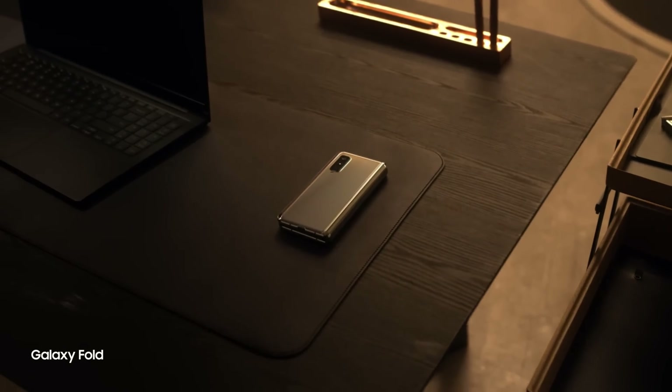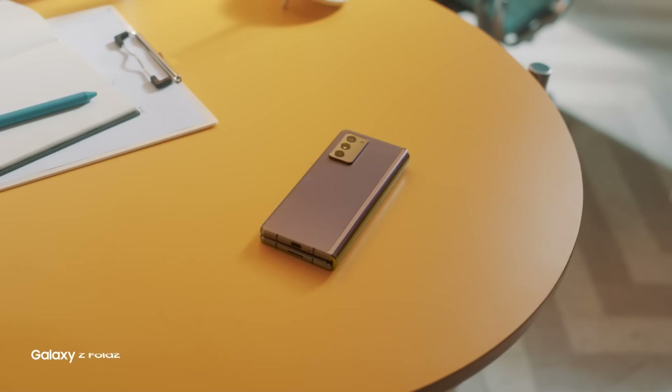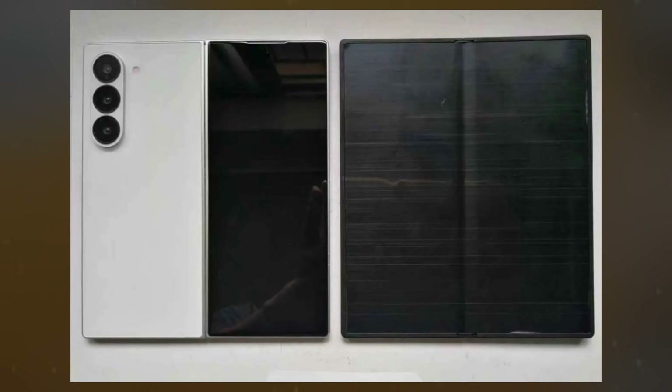Mere weeks before the official debut of the Galaxy Z Fold 6 in Paris, photos of a dummy unit have surfaced online, offering a clear preview of Samsung's design choices for the new model.